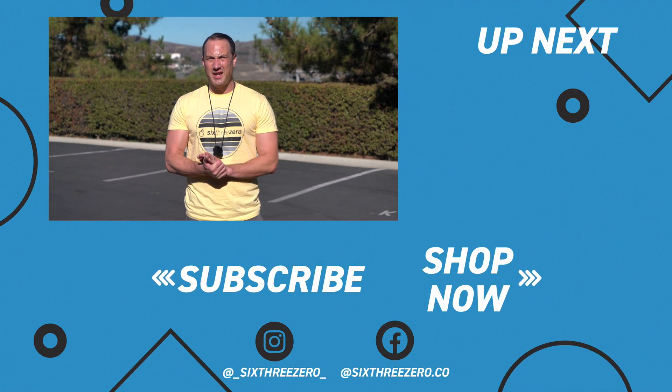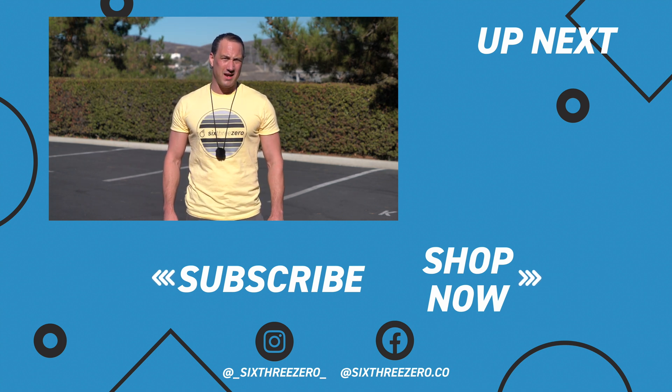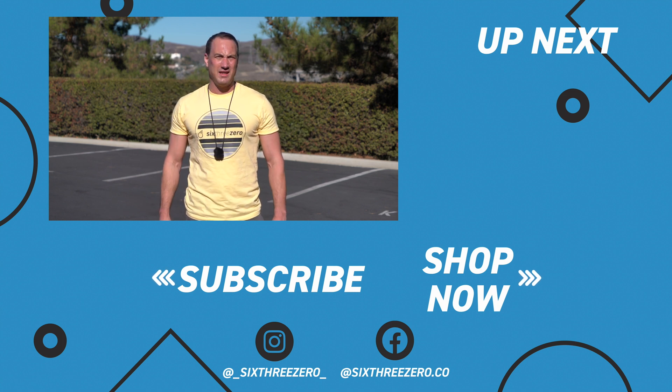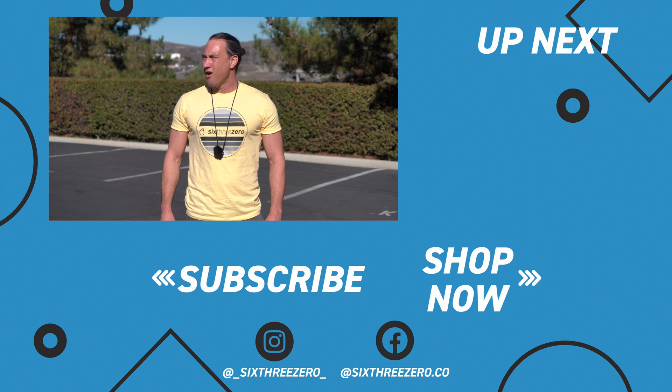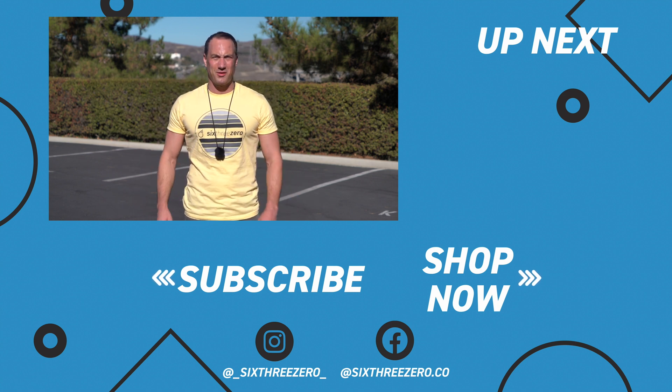I hope that helps. Thanks for watching — I really hope that was helpful. If you need any more help, please don't hesitate to contact us at 310-982-2877 or the team at sixthrreezero.com. Also subscribe to our channel. And remember, it's your journey, your experience — enjoy the ride.